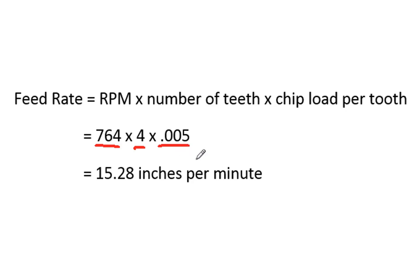So 5-thou sounded like a good starting point. This is in inches. If we were working in the metric system, this 5-thou number would be in millimeters. If we multiply those three numbers together, we should get 15.28 inches per minute — in other words, we're going to set the milling machine so the cutter will move 15.28 inches per minute. If working in metric, this would be millimeters per minute.